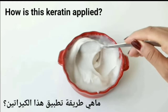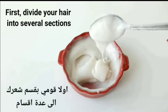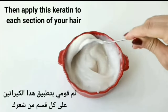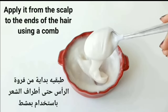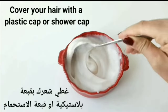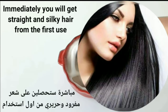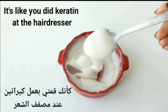How is this keratin applied? First, divide your hair into several sections, then apply this keratin to each section from the scalp to the ends of the hair using a comb. Cover your hair with a plastic cap or shower cap. Leave the mixture on your hair for 1 hour, then wash it off. Immediately you will get straight and silky hair from the first use — it's like you did keratin at the hairdresser.